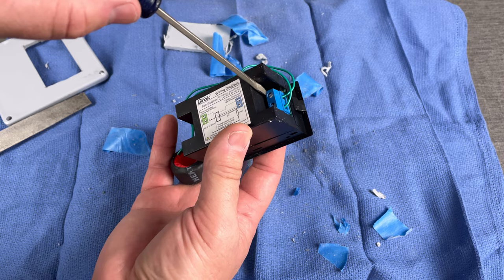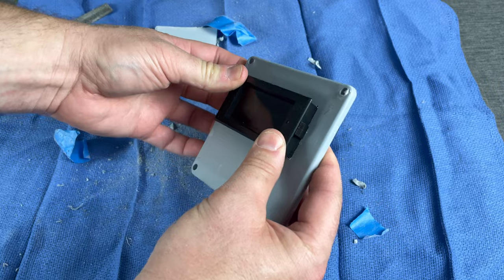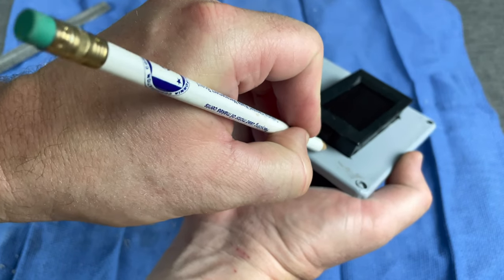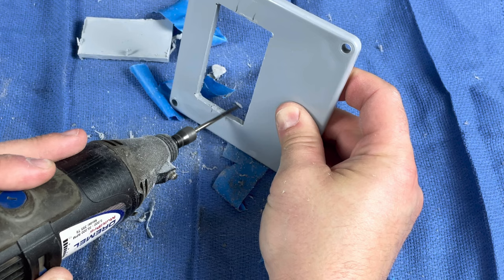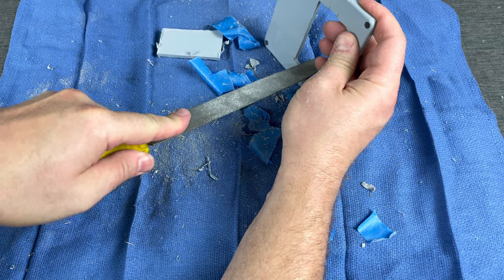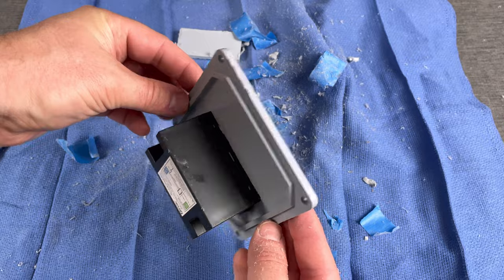Don't forget to take off these green wires before we do our test fit. Now we're going to test fit this real quick — you can see it slides in real nice. Now we're going to mark out those tabs on each side, then get that little side cutter bit. You don't have to take off a lot — you only need about two millimeters. Do a little cleanup with your file, slide it in — boom, flush, real clean. We're done with the lid.